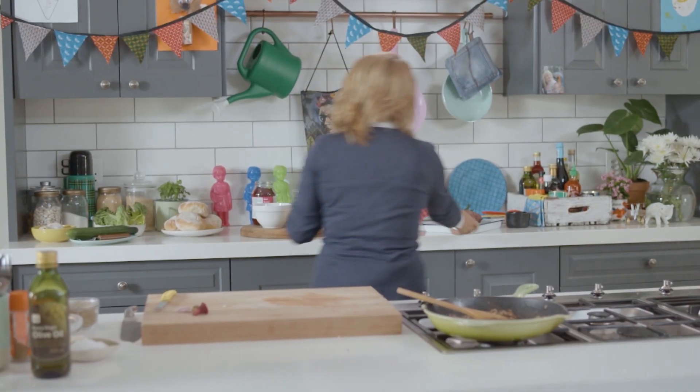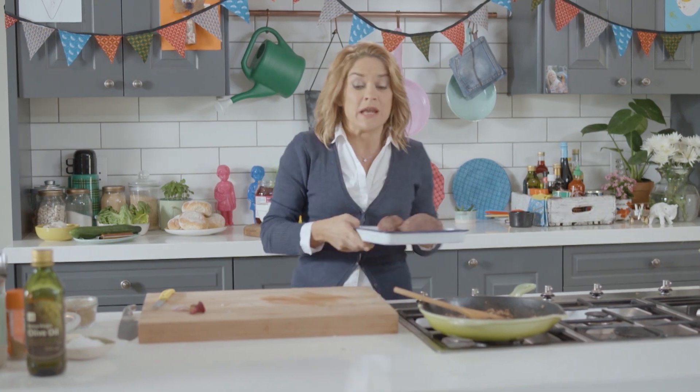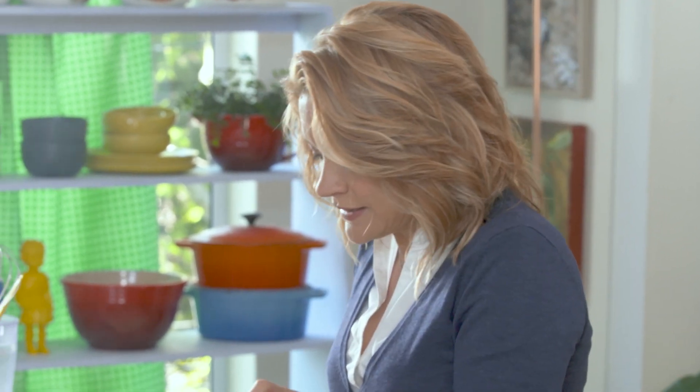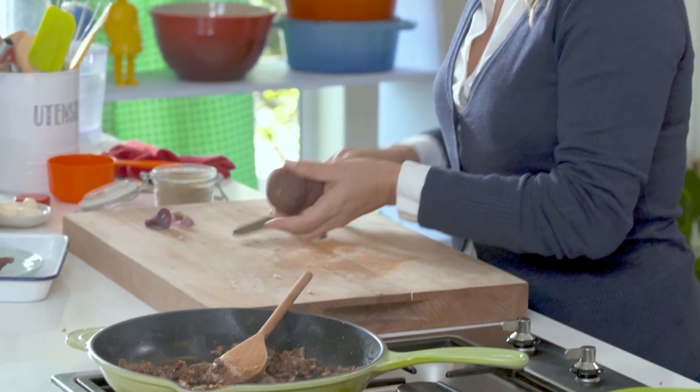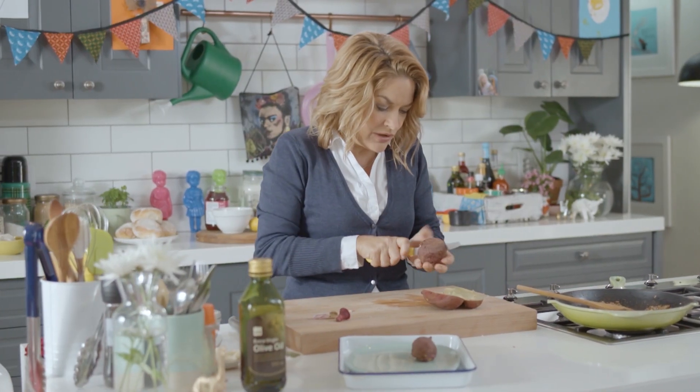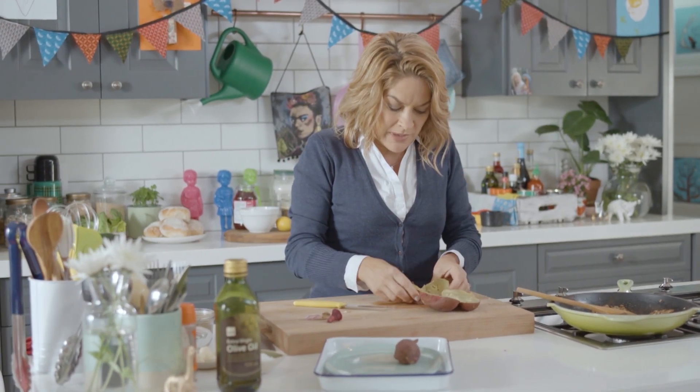Instead of using bread or egg or anything, I'm actually going to use sweet potato to help bind these patties together. Now I've roasted the sweet potato — you could boil it, but boil it in the skin, or you could microwave it. Basically, what you don't want is too much liquid, so if you keep it in the skin it'll be much easier. Just cut that open; I'm going to use about this much.